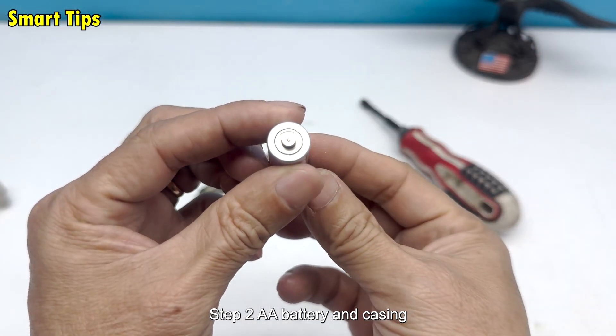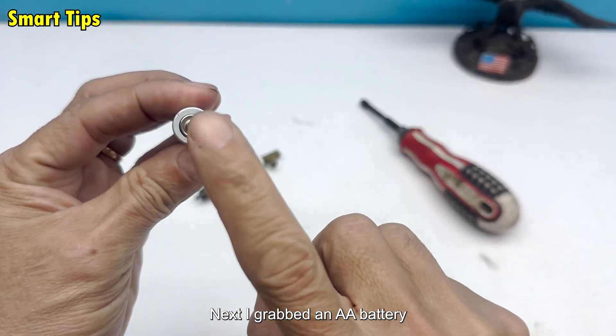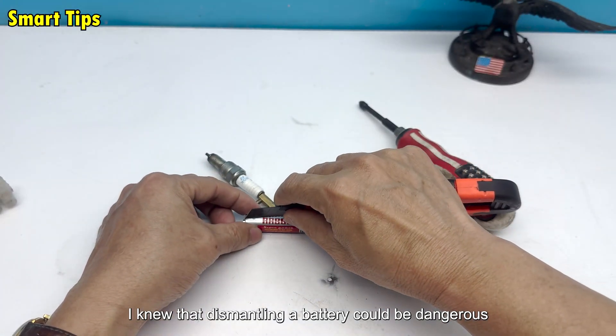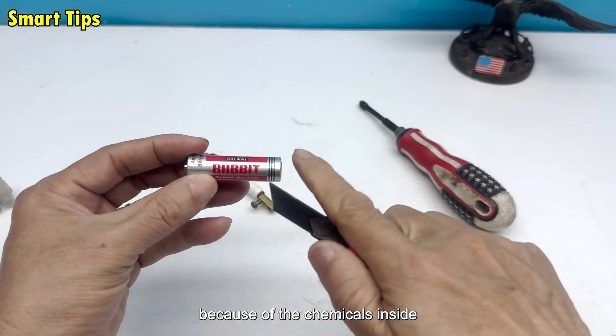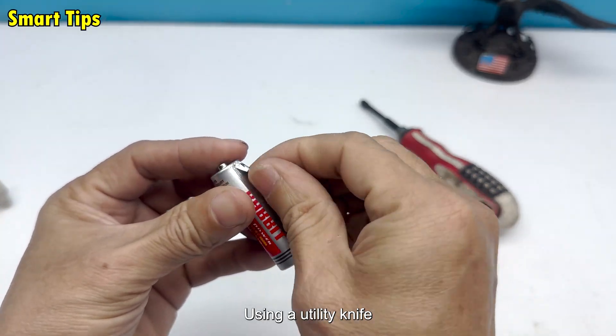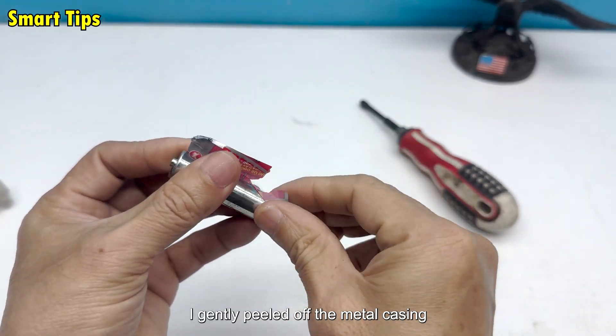Step 2: AA battery and casing. I grabbed an AA battery. I knew that dismantling a battery could be dangerous because of the chemicals inside. Using a utility knife, I gently peeled off the metal casing.